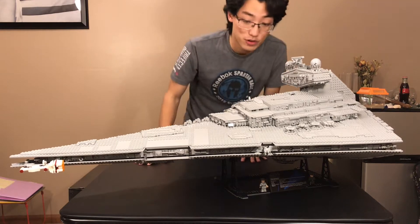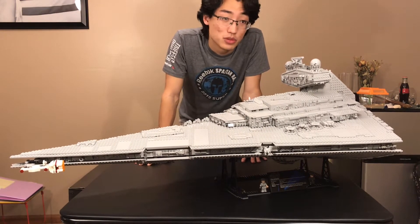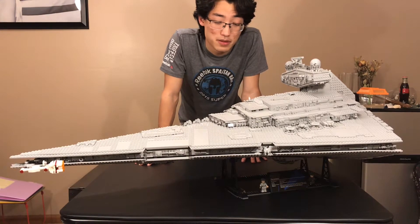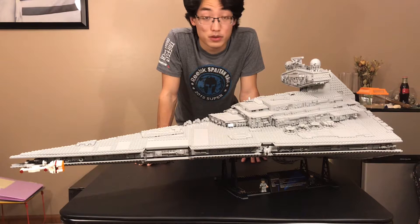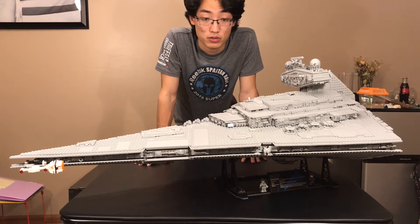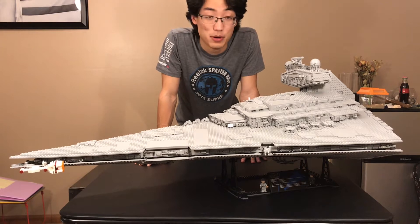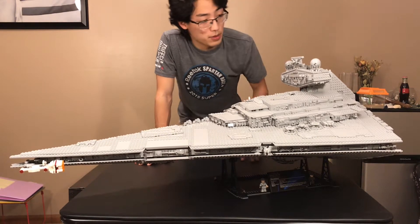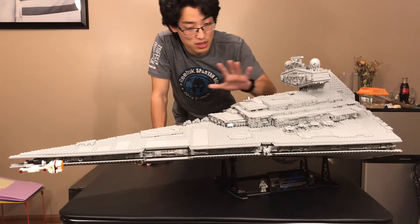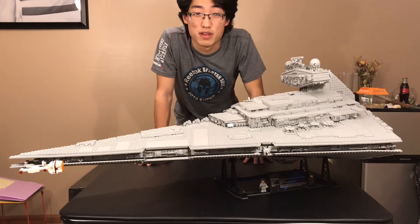This set has a lot of gray pieces, so it does get tiresome looking at gray pieces all the time. I built this within the course of a month, but the first time I built this set was in the course of one night. Anyway, let's get into this set and the detailing of it with the very minimal features — but first, let's get into those minifigures.